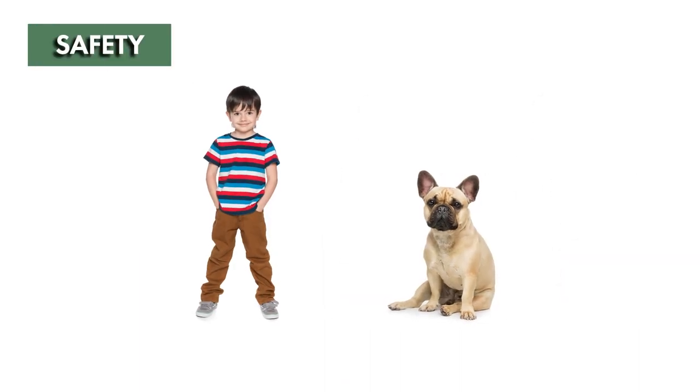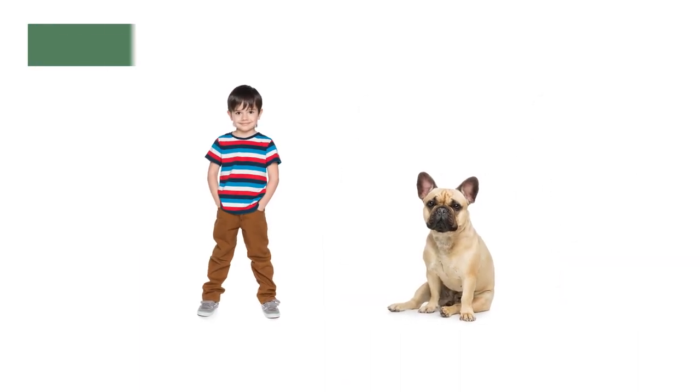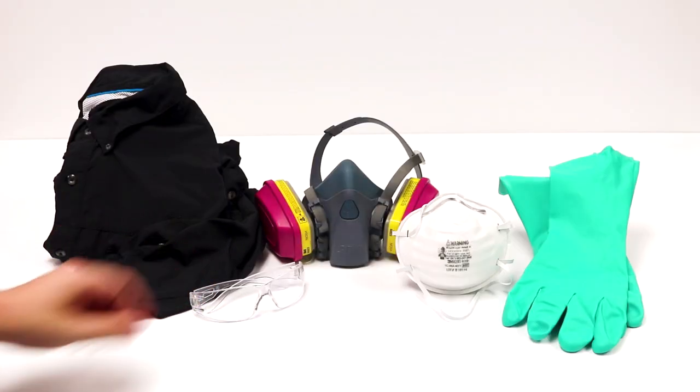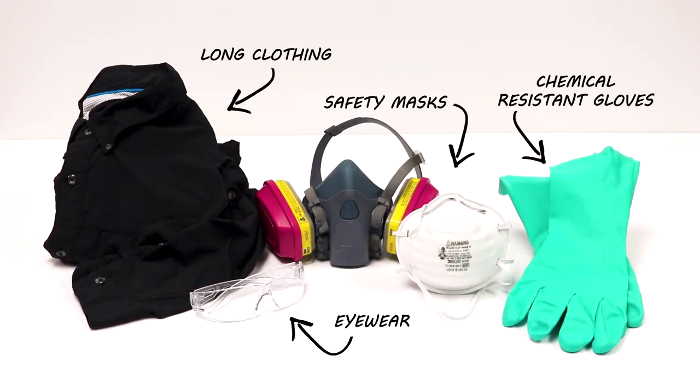MaxForce FC Select is safe to use and harmless to children or pets when used according to label directions. Always wear the proper personal protective equipment or PPE when handling chemicals.